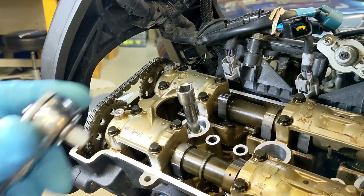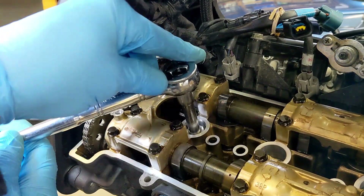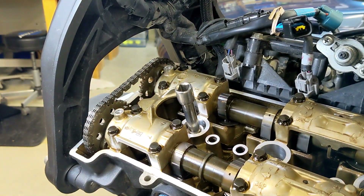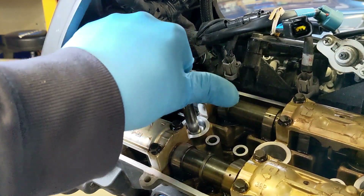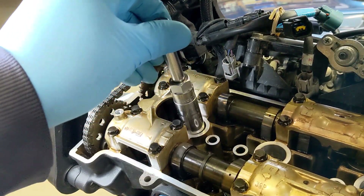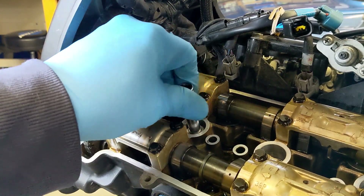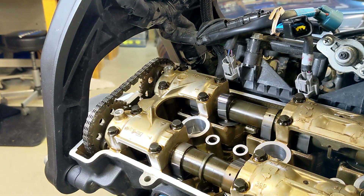Then I'm going to put the ratchet on. I already made sure — righty tighty, lefty loosey. That wasn't too tight. Usually it kind of holds on and brings it out for you; it's not doing that, let's see what's going on.